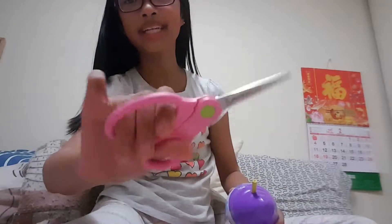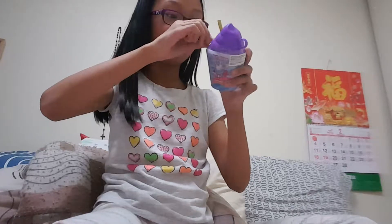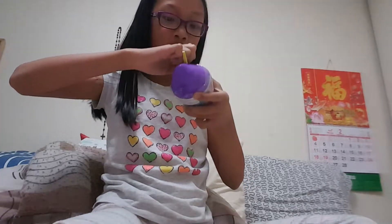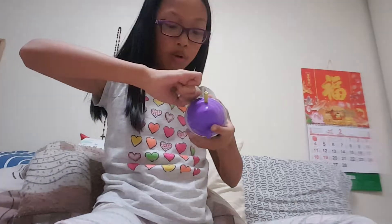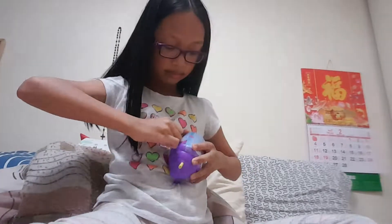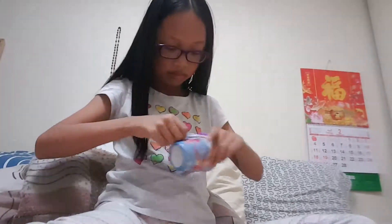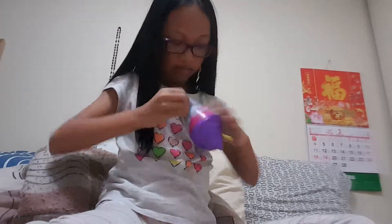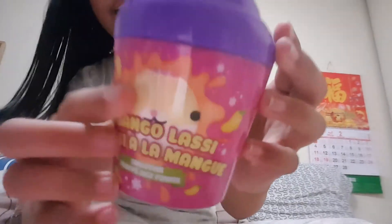Okay guys, so I have my handy dandy scissors. So, now I'm going to open it. There you go. Super duper excited. Hopefully I get the unicorn one because I love unicorns. I'm going to cut it more. Oh, there you go. Oh my god, this adorable look.